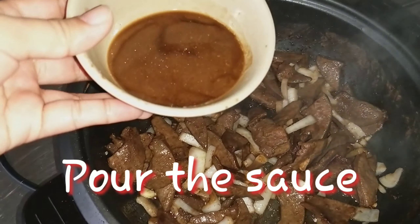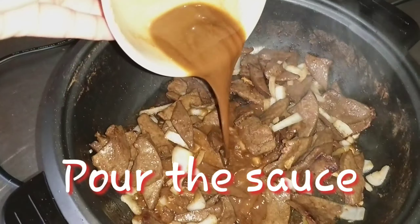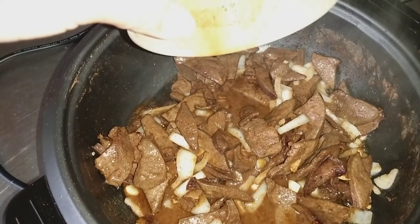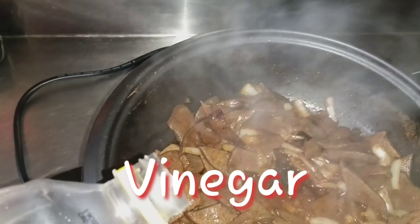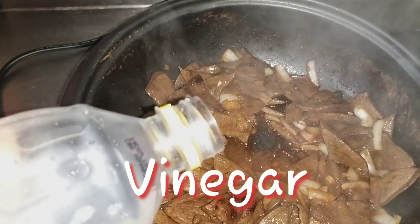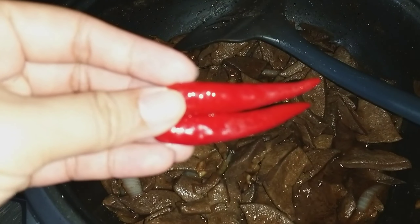During the cooking process, we add some herbs, which gives it a little bit of extra flavor.